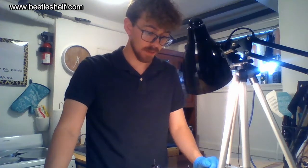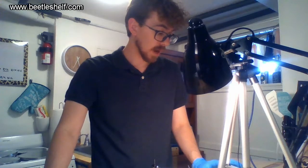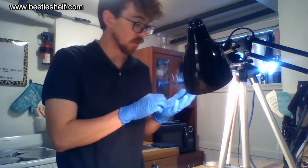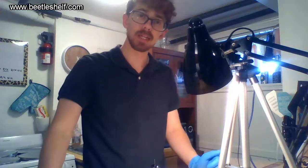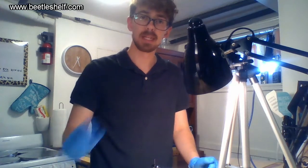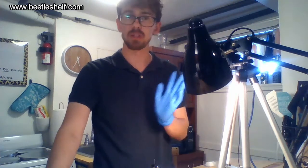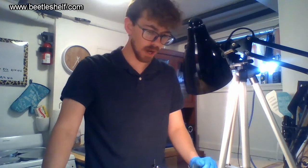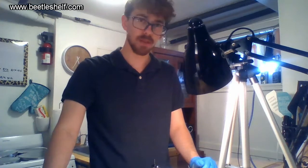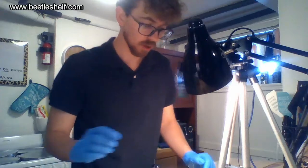If you're wanting to pin a specimen that you've already kept alive, the most humane way to kill an insect is by freezing it — put it in a small container and freeze it. The next day it'll be ready; you can leave it in there as long as you want. When you pull it out, give it an hour or two to thaw, and then for the next few days it'll be pretty malleable so you can pin it.